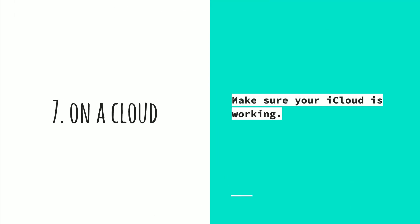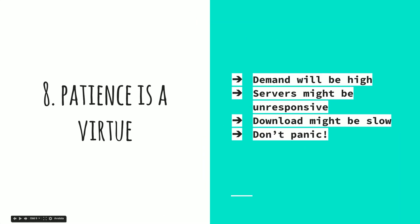Make sure that your iCloud is working okay. El Capitan has a very tightly integrated iCloud, with many options and functions that very much depend on iCloud, so make sure it's working okay.